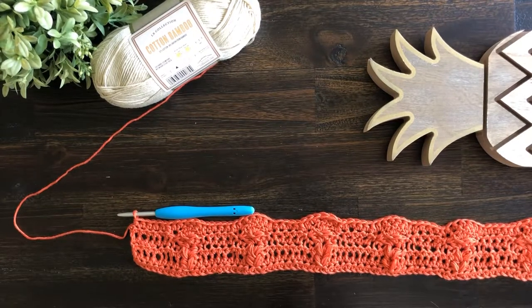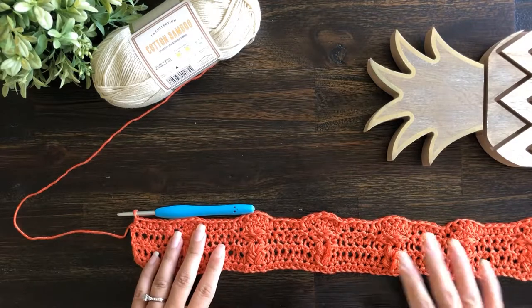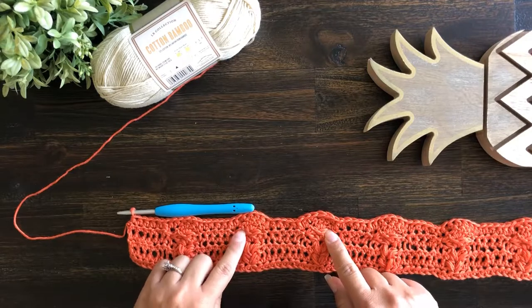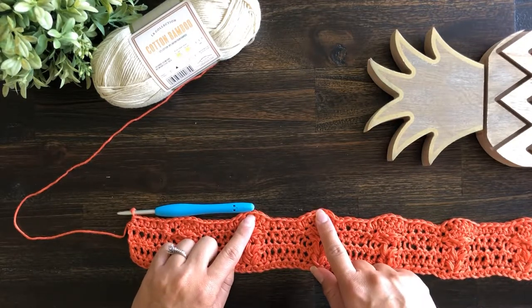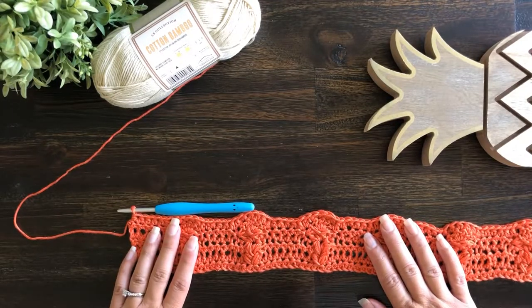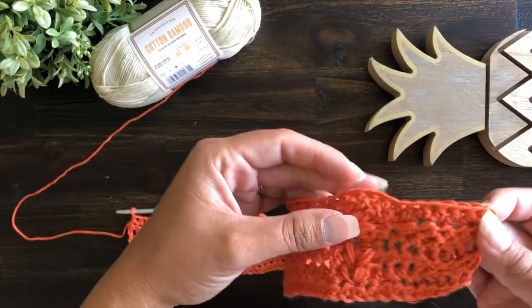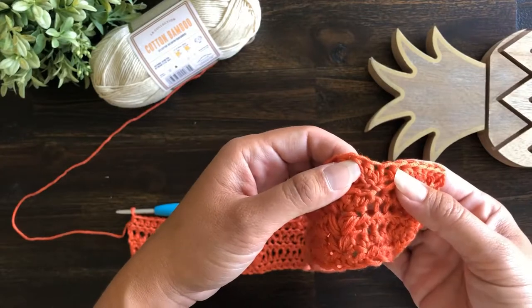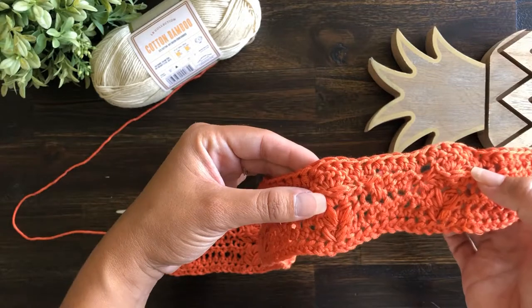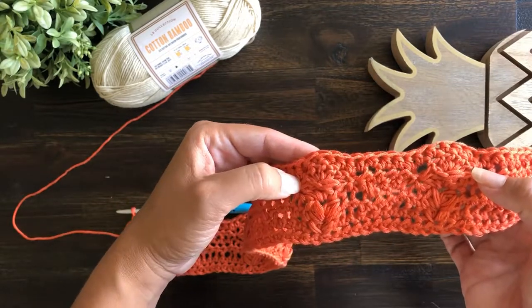I am just about through with row six now. I have completed all of row five, which was the second row of the fronds of the pineapple, and I have also gone ahead and done row six, which is just a half double crochet in every stitch across. For that row, be sure to get the slip stitches — they can be really difficult to see, and you want to make sure that you get a half double crochet into those slip stitches on either side of the fronds.